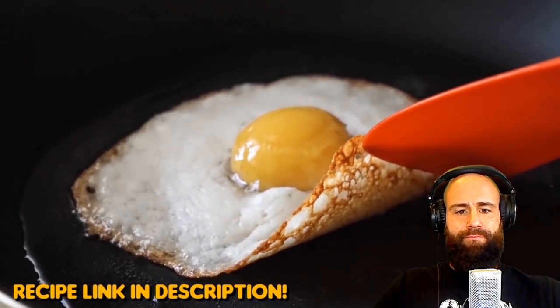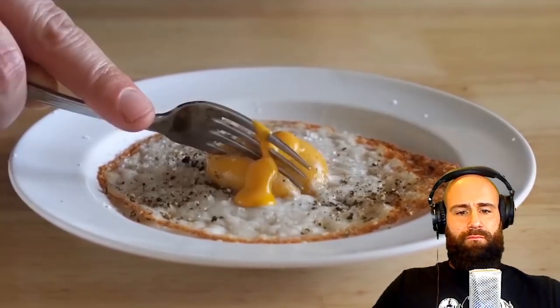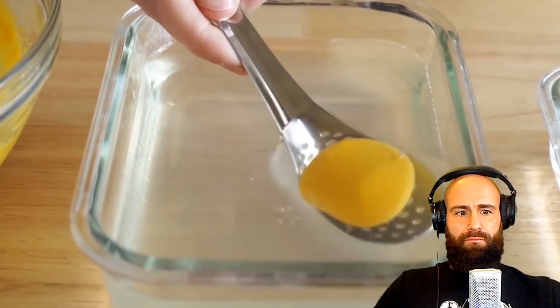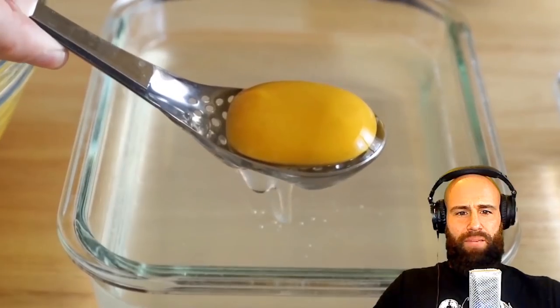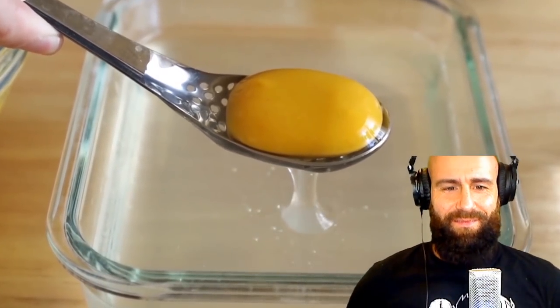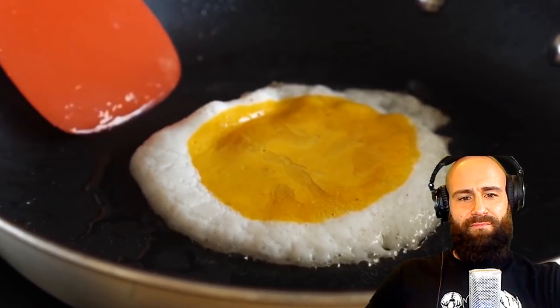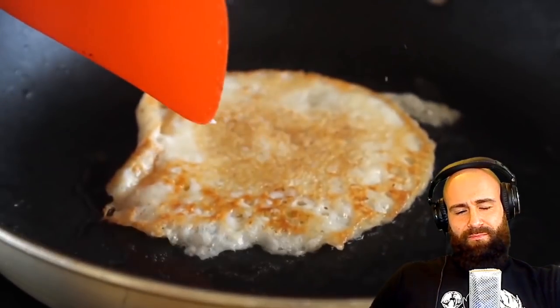Today we are making a vegan fried egg. Yes, you heard that right. This was super dang good and a lot easier to put together than I had anticipated. We'll be using a process called reverse spherification to make our yolks, which is super fun — you'll feel like a food scientist. Plus, for you folks who hate runny yolks, we've also got a technique to make over-medium eggs.